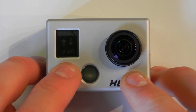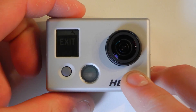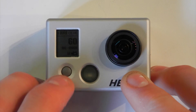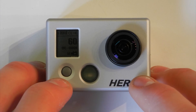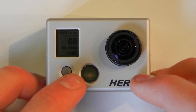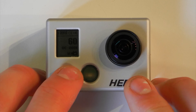If you exit the menu now using the mode button and then use the shutter button to select the exit, you can see that the screen has been turned upside down — which is a really good reference to know if you're in upside down mode or right side up mode. Whatever way the screen is aligned is the way the camera is going to record.